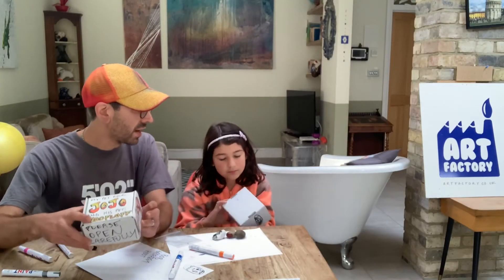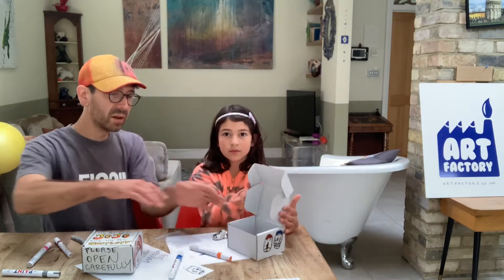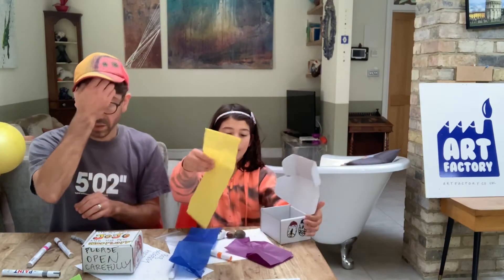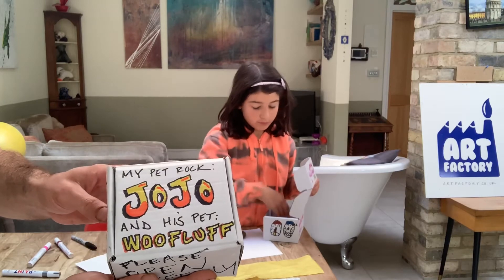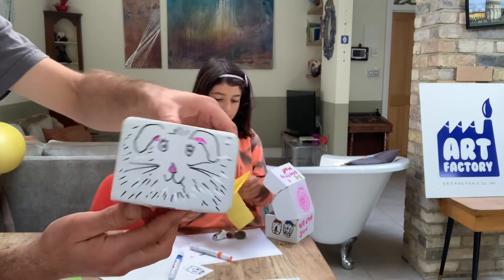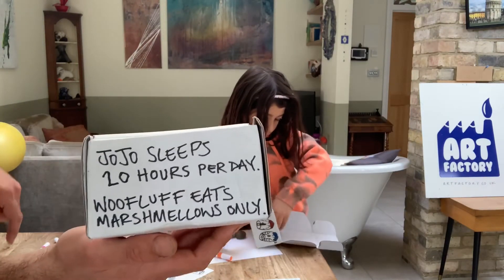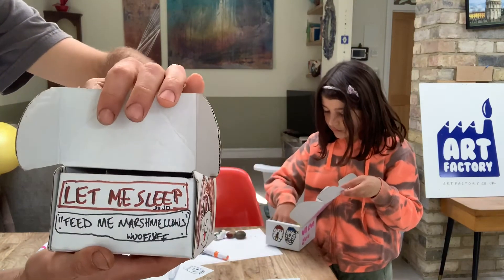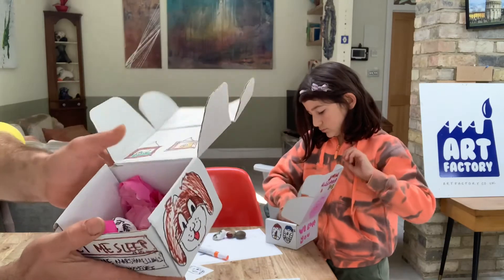My pet rock is all finished. All that's left to do with yours is to put in the bedding — open it carefully like this. You've chosen yellow, blue, and purple for your bedding; there's blue and green spare if you'd like. Get that stuffed in so it's nice and cozy. My rock is called JoJo, and his pet is Woofluff. The box has a picture of Woofluff and information: JoJo sleeps 20 hours per day, Woofluff eats marshmallows only. Inside I've signed it and added: 'let me sleep,' 'feed me marshmallows,' plus some family pictures on the wall.